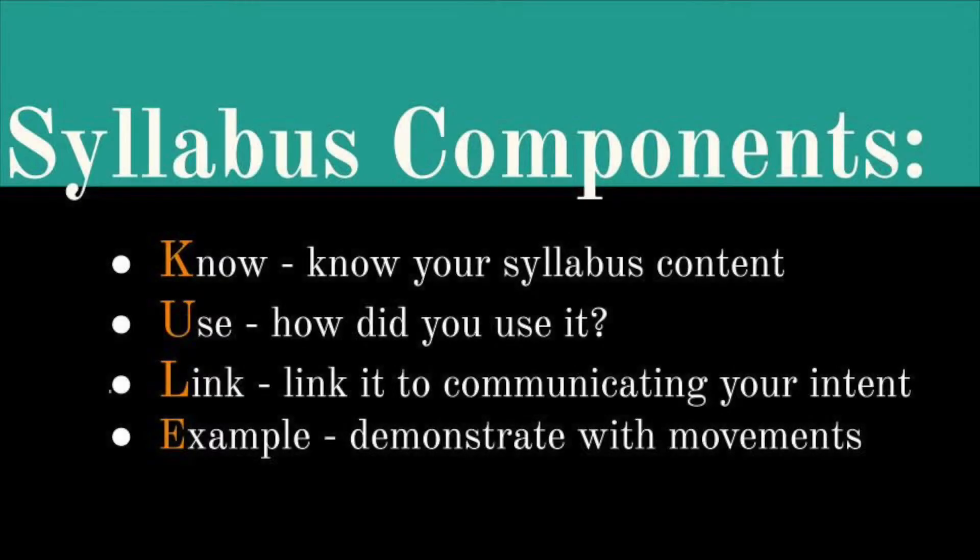You might find the following acronym helpful in preparing for your core composition interview. You want to keep it cool. It's a bit lame but let's just run with it.